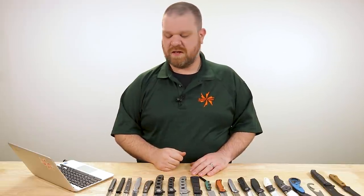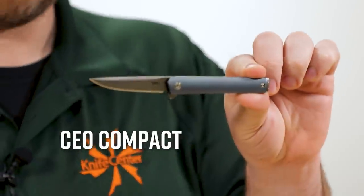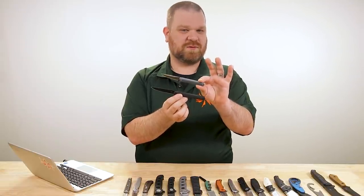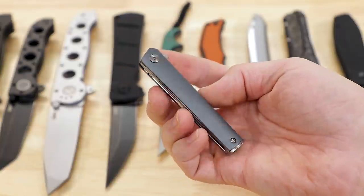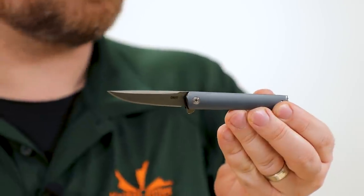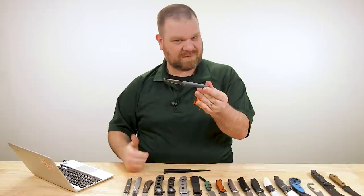First knife up this year was actually revealed in a different format in December last year. Now we have the more standard full production version of the CEO Compact — the CEO flipper from CRKT. Bringing it down to a slightly more compact version with a sub-three-inch blade makes a ton of sense. We've got a 2.6-inch blade, which brings it under that three-inch limit that some people have to live under.